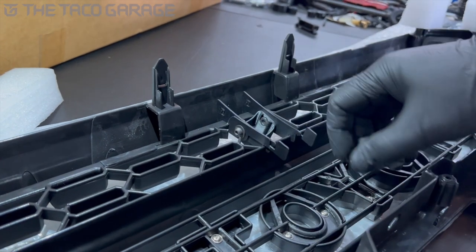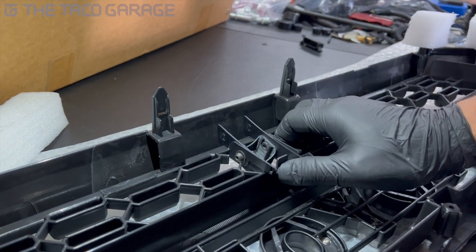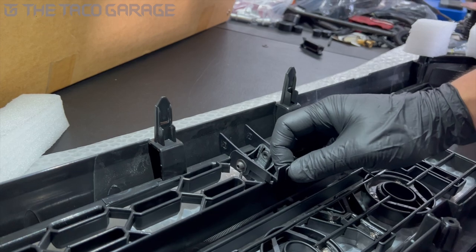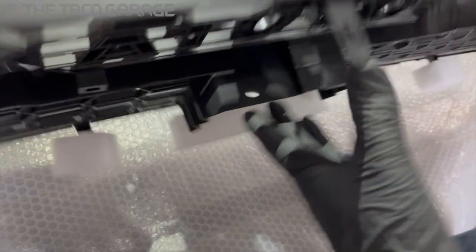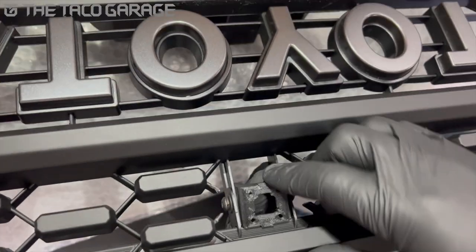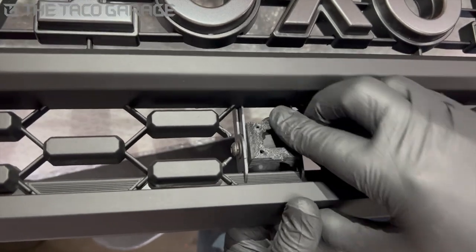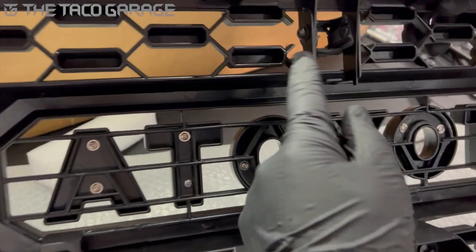Then you can bring these tabs inwards like that, and that locks the mount into place. Once those two are in, the bracket is installed and it's not gonna come out. You can turn the camera angle a little bit — it has a little bit of adjustment. If it's too loose you can tighten up the screws on the side very easily.